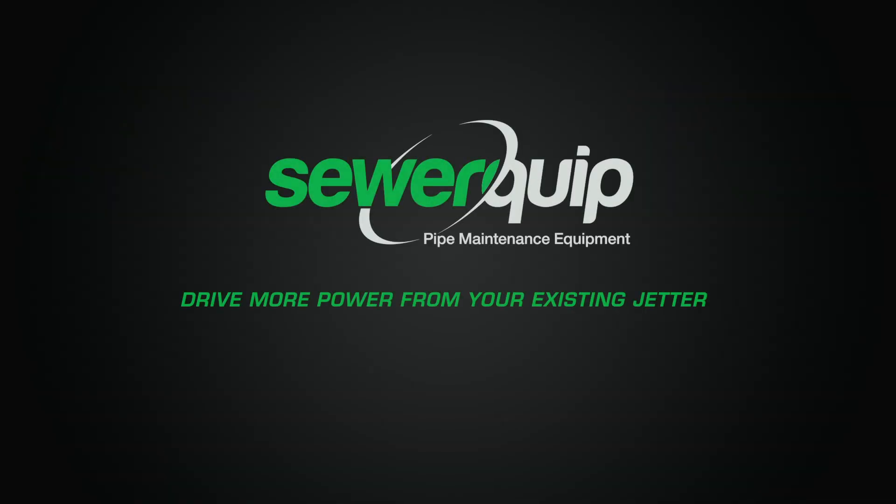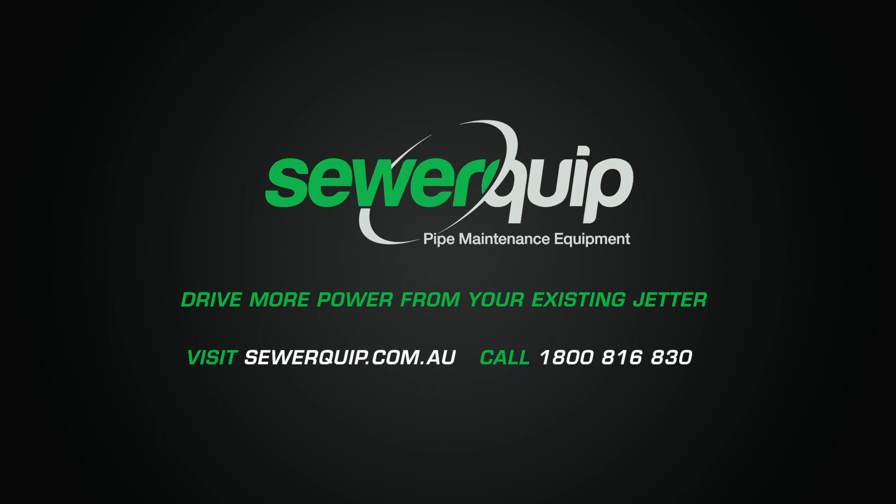To get more out of your jetting system today, visit sewerequip.com.au or give us a call on 8800 816 830.